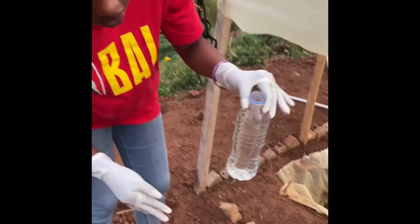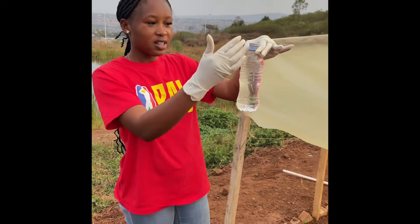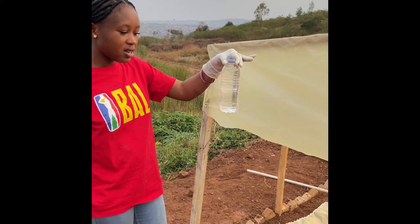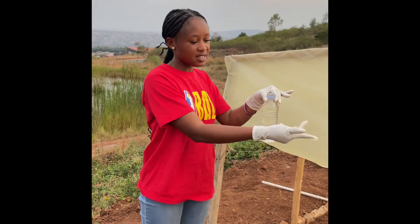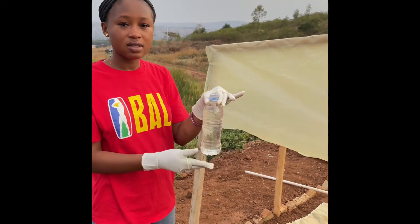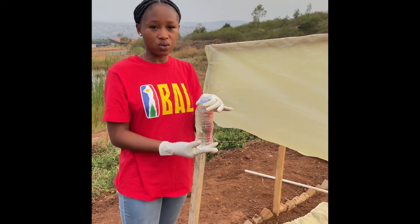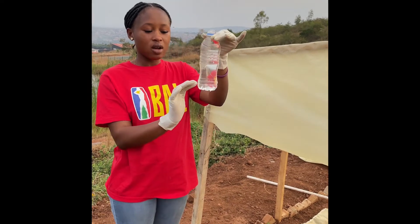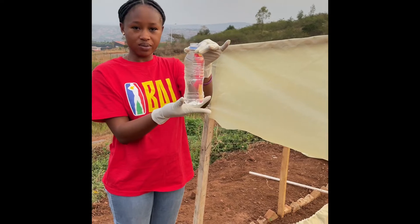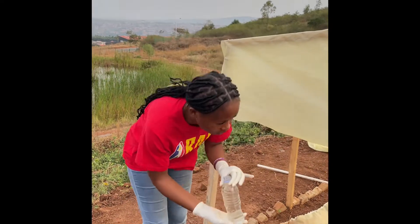I filled it to make sure that there are no bubbles in the test tube. For the next step, I'll be inverting the gas tube into the water to see how it works. When it works, the gas would come up below the bottom and we'll see the level of the gas.